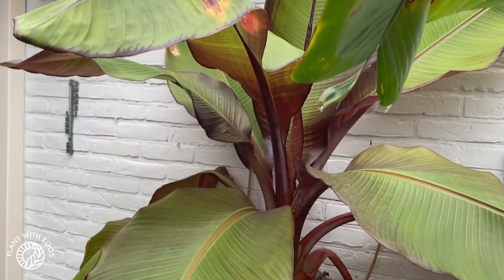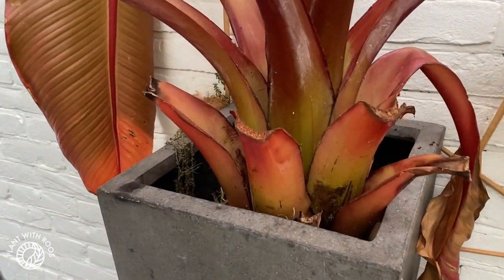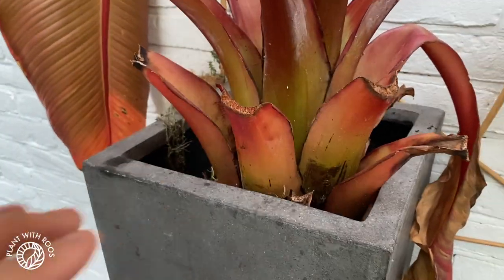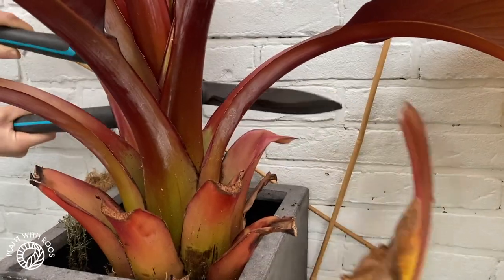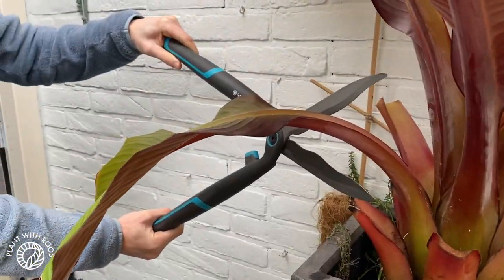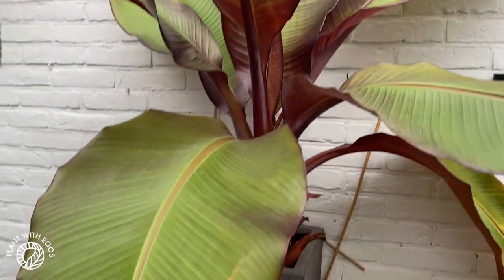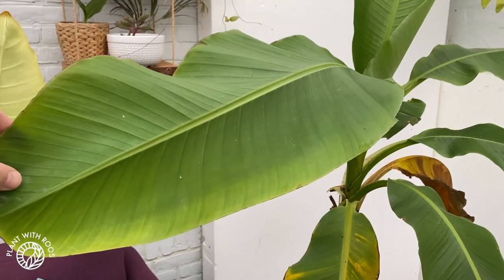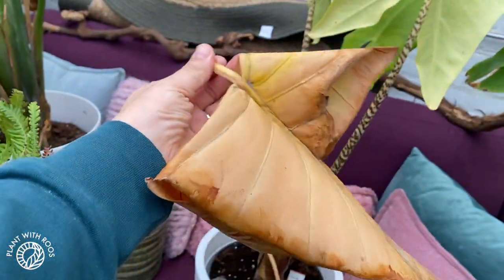Our beautiful big banana — last year we cut it back but in the wrong way. We chopped it flat off and it had a lot of struggle coming back, as you can see here. This year we actually looked into it a little bit more, so we're going to cut some of the leaves off but leave the main stem intact, because it probably doesn't get super cold in here so it might survive winter. This musa — Bashu — also has some yellowing and brown leaves. And the zebrina as well, so there's some more to chop.